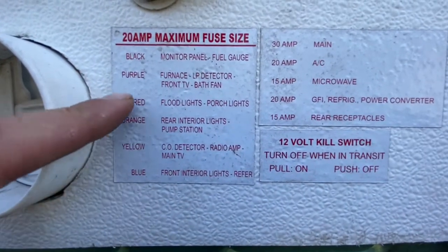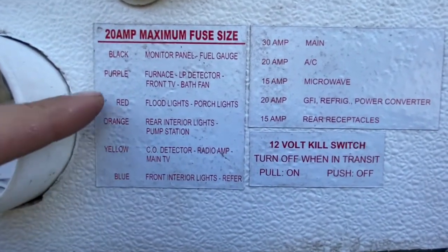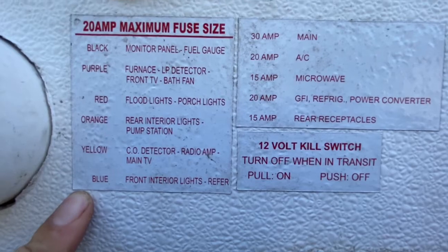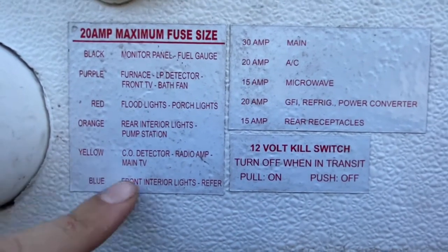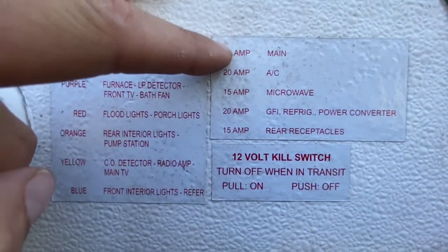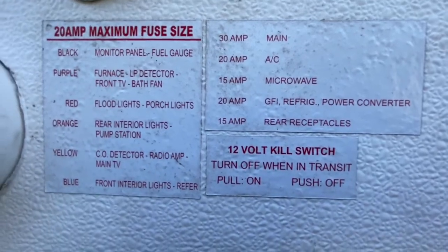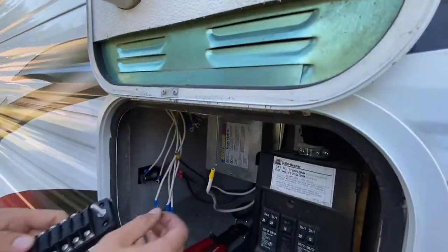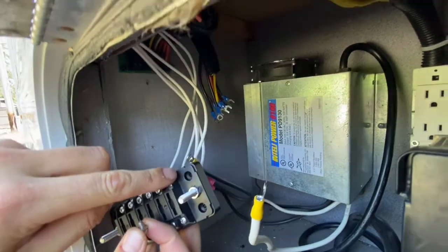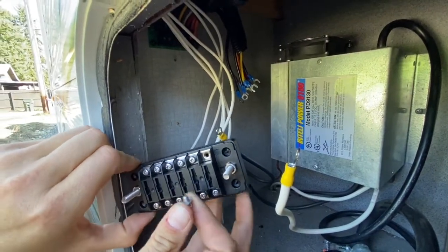Right here we have our diagram showing what color wire goes to what system. When I hook these up to the DC bus bar, I'm going to put them in order so it's easier later on when I'm pulling fuses or if I have to do this again. Over here, if you're wondering, these are your AC circuit breakers for their amperage — so this is your AC side and your DC side. The first one on the diagram is black — that's the positive — so I'll put the two black connectors together and put the screw through them to tie them to the bus bar.